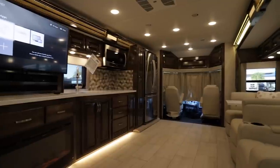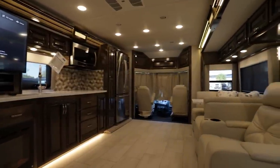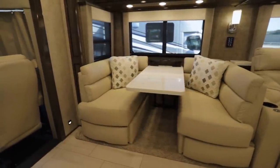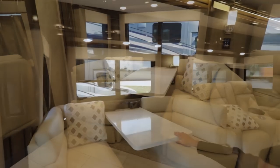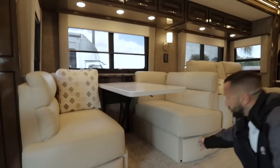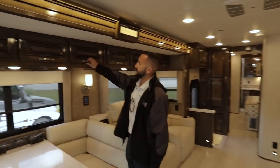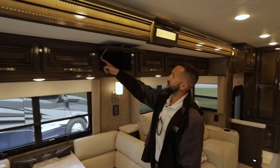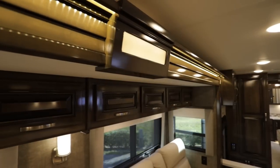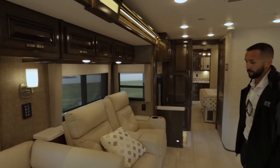Inside the Renegade Explorer, you'll see that the decor package is called Pearl, and we'll have wood stock high-gloss cabinets. This is your dinette booth which has 110 outlets and USBs — this will drop down and make a bed, and you also have nice storage under both of these areas. Renegade always does really nice hinges, really awesome cabinetry, really detailed with lights, and you don't find a better finish on woodwork anywhere else than the Renegade brand.